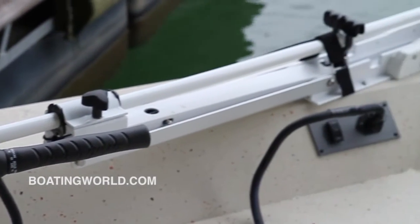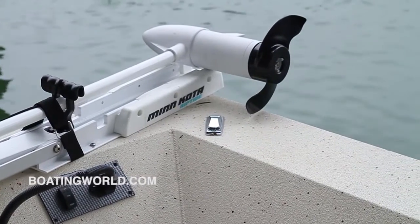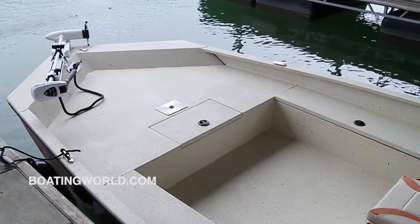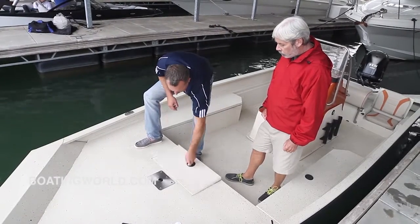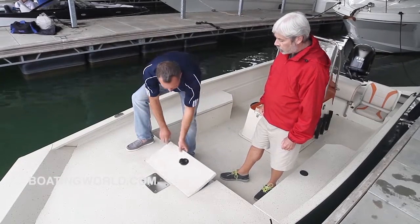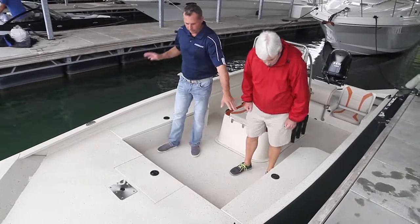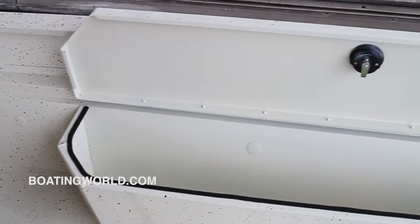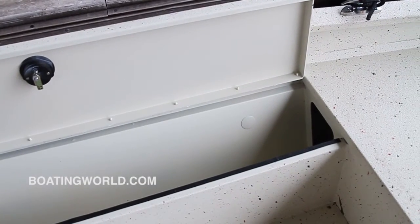This boat has the optional Minn Kota 70-pound thrust Riptide trolling motor. It's got a huge casting deck — or a deck to throw your cast net. The boat does come standard with a fish seat here for bass fishing or striper fishing. There's a nice big lockable storage compartment up front for life jackets or fishing equipment. Moving further back, you've got port and starboard lockable rod boxes that accommodate up to a seven-foot rod and can comfortably hold four rods per side — maybe more depending on rod size.